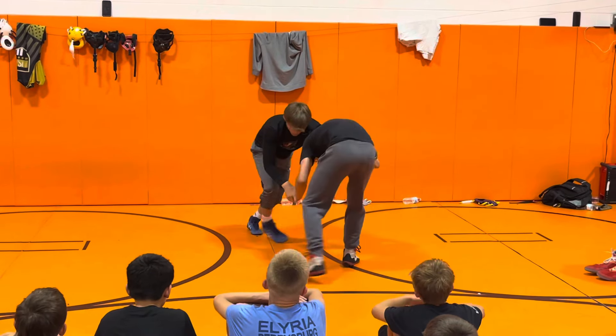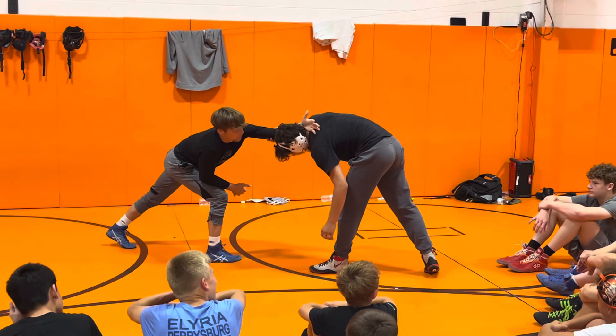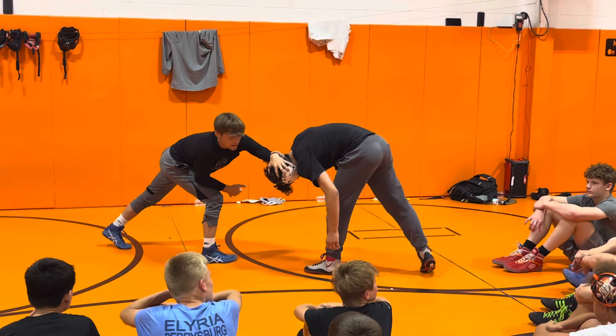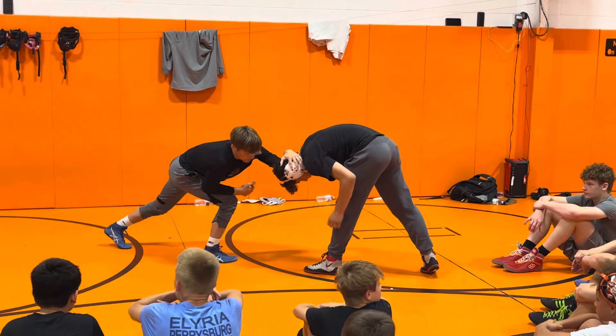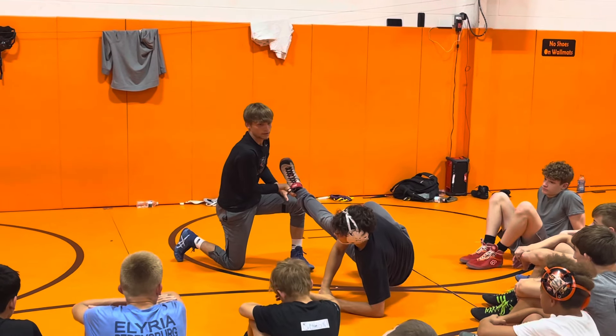I pull, pretend like I'm going flare, fake — now my hand's going to roll from his neck to the top of his head so I can get pressure down on his head. Once the pressure's down on his head, I'm going to take it towards his knee, ankle pick, throw his head, and finish.